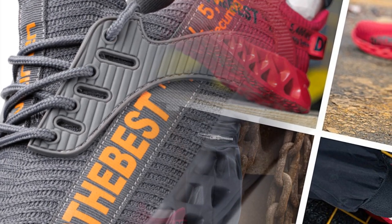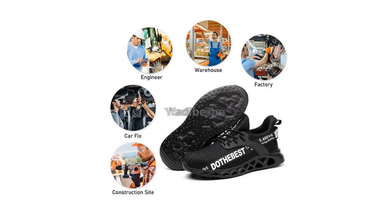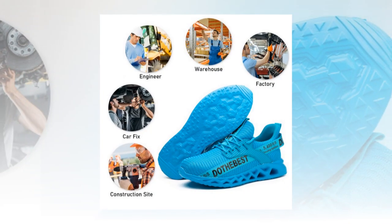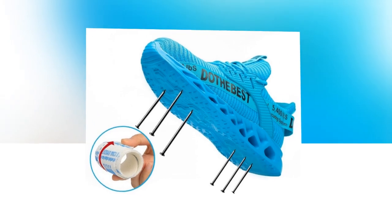Hey everyone, welcome back to our channel. Today we're diving into an in-depth review of the most comfortable steel toe shoes on the market. These shoes are designed for both men and women and are perfect for various work environments. Manufactured by Manalegu, these lightweight work sneakers offer the ultimate blend of protection and comfort. Let's take a closer look at what makes these shoes stand out.